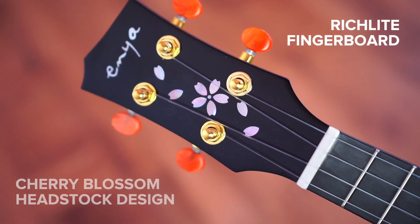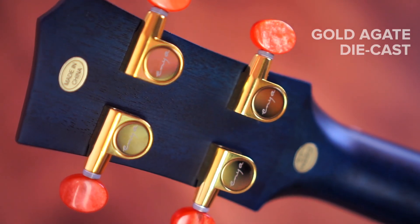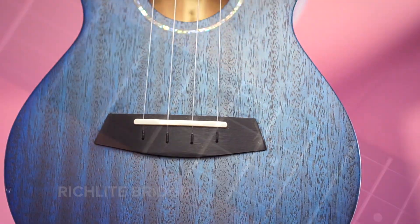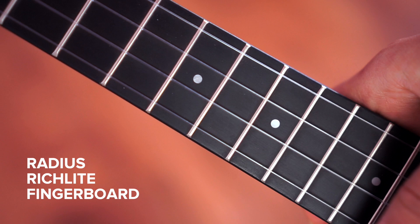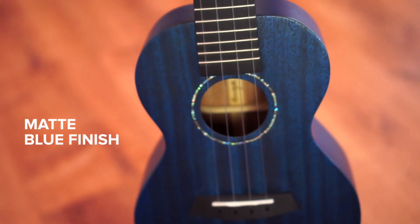This ukulele has a rich light fingerboard and a really beautiful and unique design of the headstock. The tuning pegs are a gate die-cast, and the nut and saddle are new bone. We have a rich light bridge and the strings are the Enya fluorocarbon. This ukulele has a radius rich light fretboard.